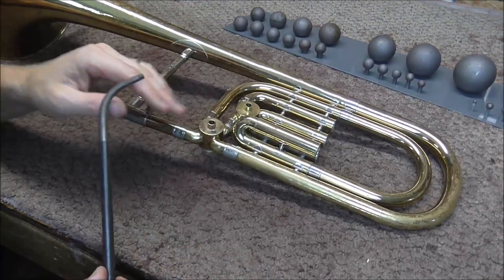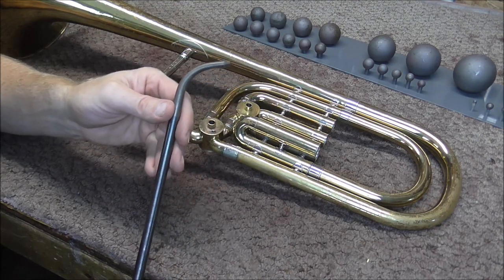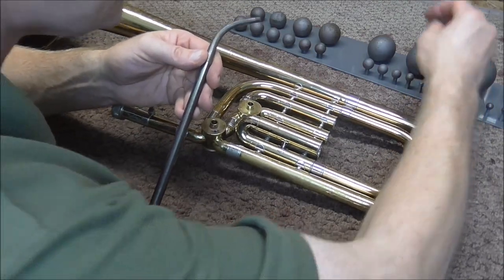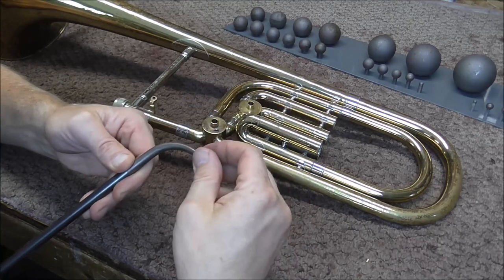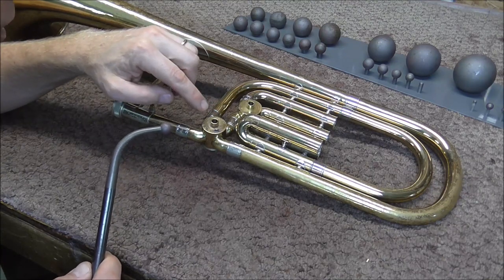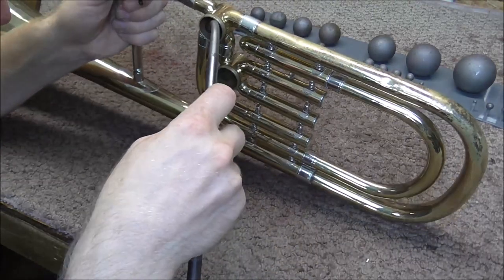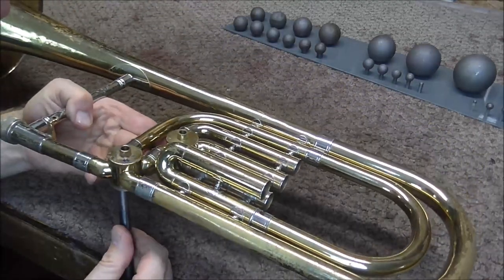I just thought of something that may work. This is the larger size knuckle dent rod. I'm going to get the smallest dent ball and put that on there. I'm not sure if this tool is going to be able to reach in far enough, and if it does, I'm not sure I'm going to be able to do it without damaging this. So I have to check and see if this is going to work. It's not made for this, but it might work.